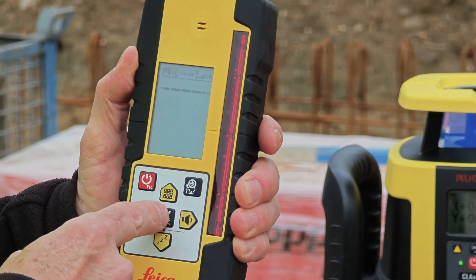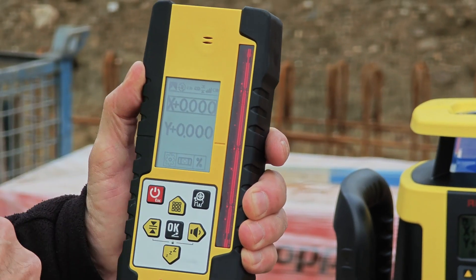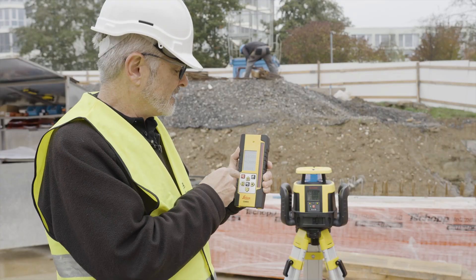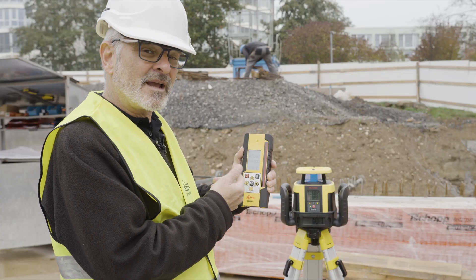They're already paired and I simply go to the grade mode, press okay, and you can see grade on the combo and on the laser — they're the same. Now I want to integrate in X and in Y.